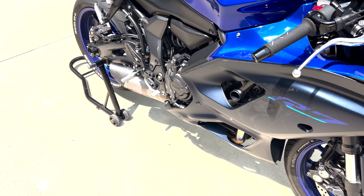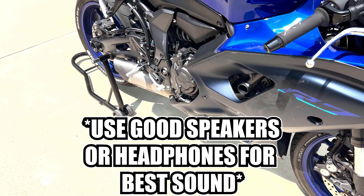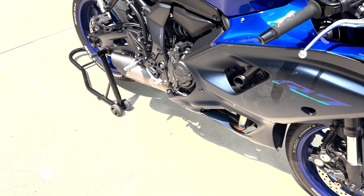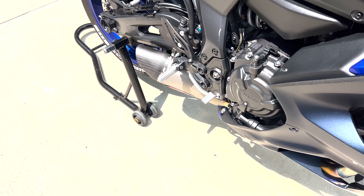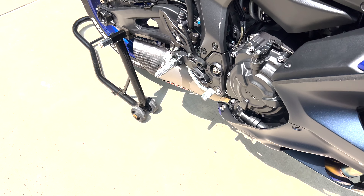The only next thing to do is actually start it up and let you hear it. Keep in mind, anytime you video an exhaust it's not going to do it any justice, so it's not going to sound anywhere near like what it does in real life. This is technically a cold start — it's like 97 degrees outside today, but it is the first start of the day. We'll go ahead and give it a start in three, two, one.